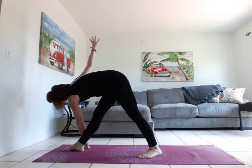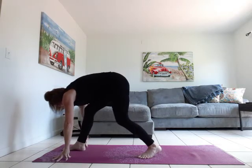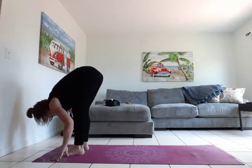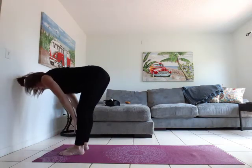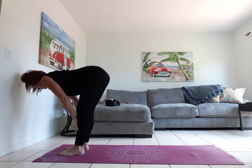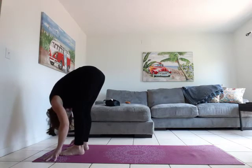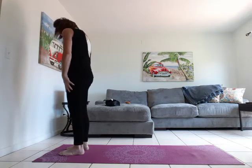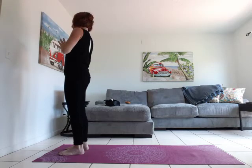Let's inhale and exhale. Slowly frame that front foot. We're going to bend through that leg and step it up. Forward fold — melt the belly towards the thighs. Inhale, hands on your shins, halfway lift. Exhale, forward fold. Slowly rise. Inhale, arms overhead. Exhale, hands to heart.